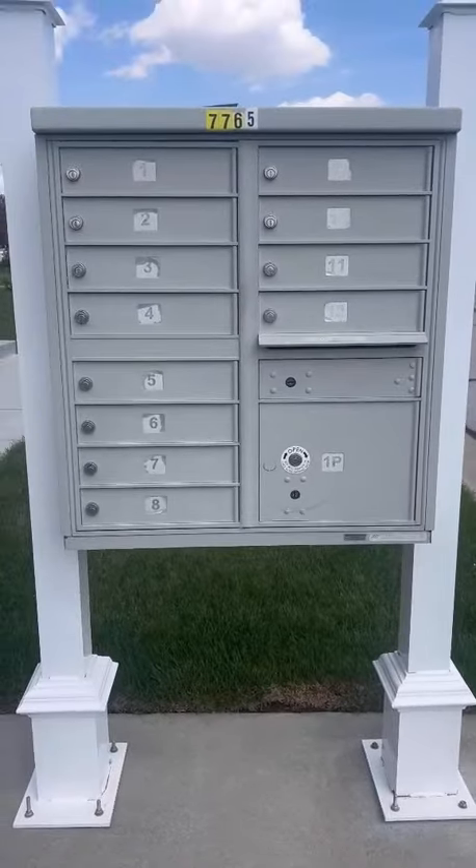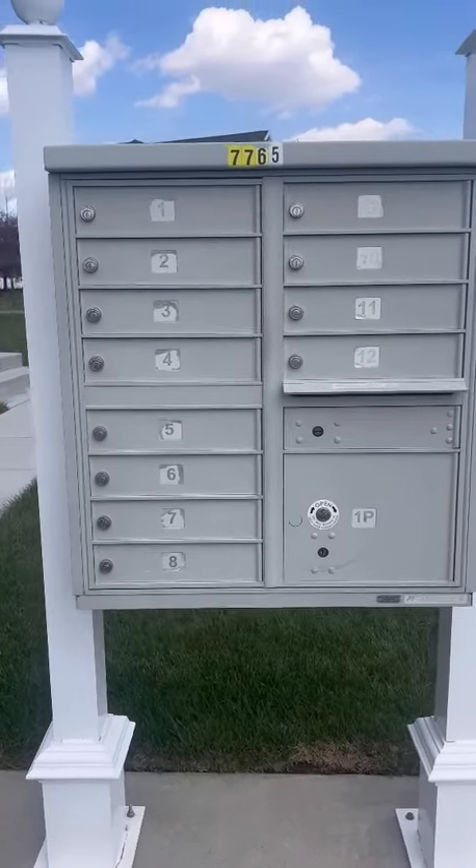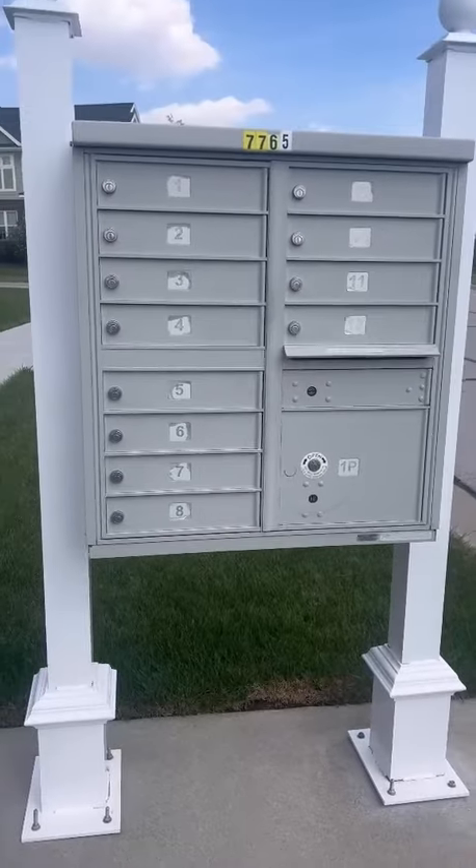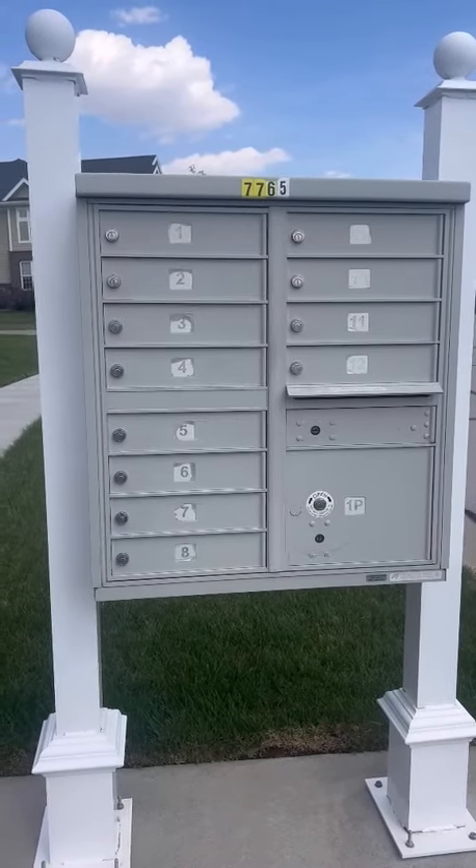The mailbox unit itself is very durable and sturdy. This has been through many storms — we have tornadoes, we have high wind storms, we have rainstorms — and it never affects the mail at all. It's really nice because all the mail is in one spot.